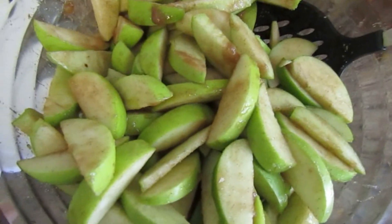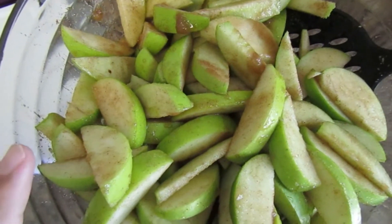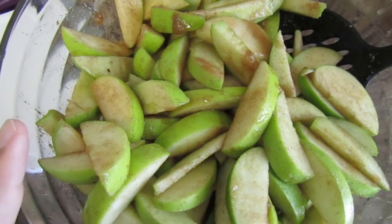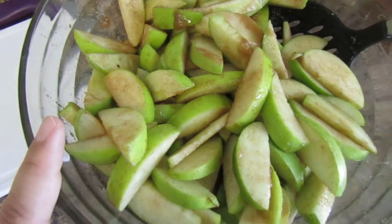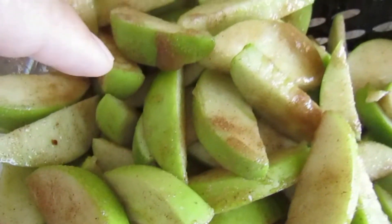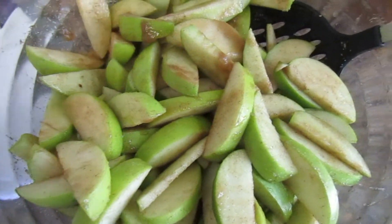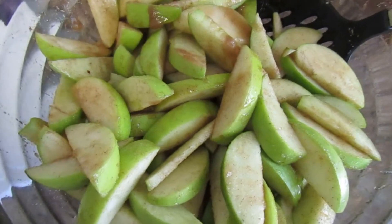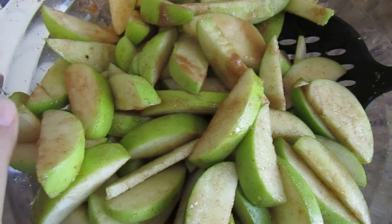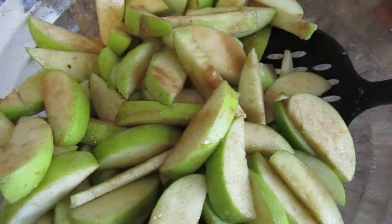I ended up adding a little more cinnamon and increased the water to a full quarter cup — two tablespoons wasn't quite enough. The water makes the sugars combine into a paste, which coats the apples much better. This is what the mixture should look like. Go ahead and taste one raw to check the sweetness — I did and it's perfect, no extra sugar needed.